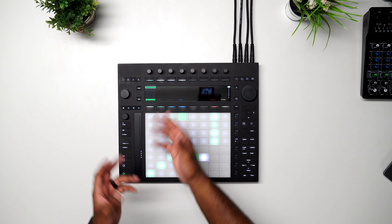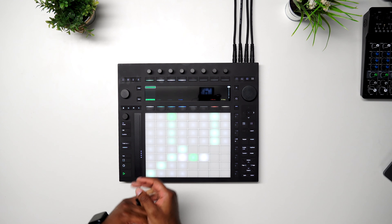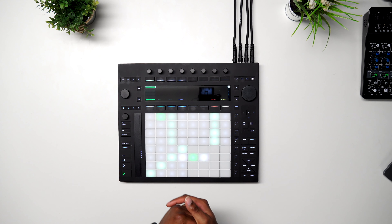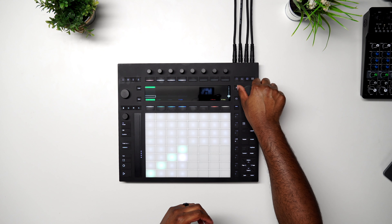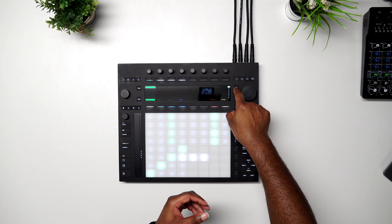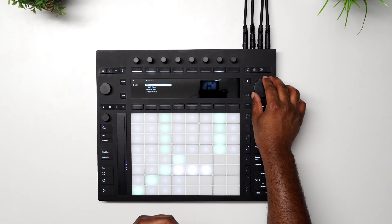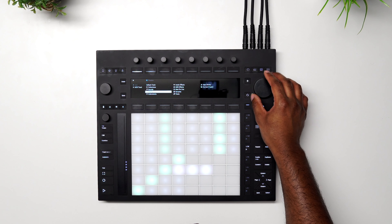When you hit Capture MIDI it records what you played, and it even picks up the tempo — we can see it's at 93 BPM. I also like the new jog wheel where you can toggle and launch different scenes. In menus, you can hit the new plus sign and use the jog wheel to bank over — for example, if you wanted to add a new MIDI track you can go to drums.